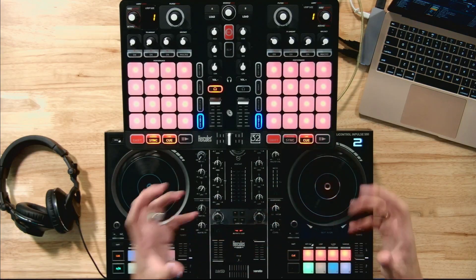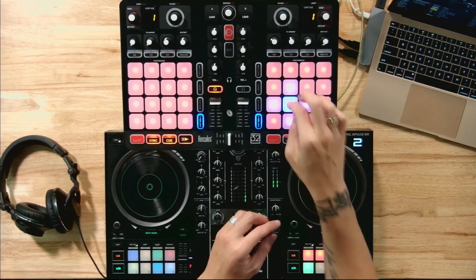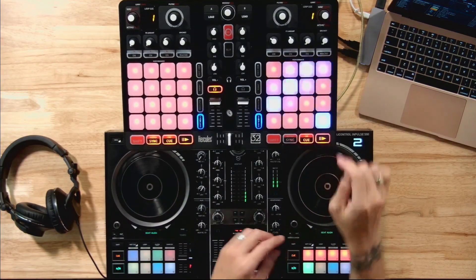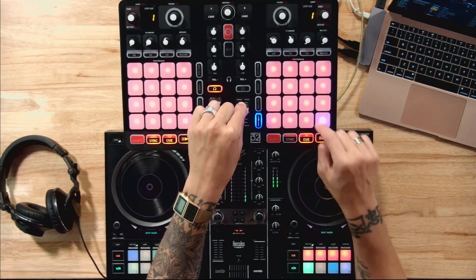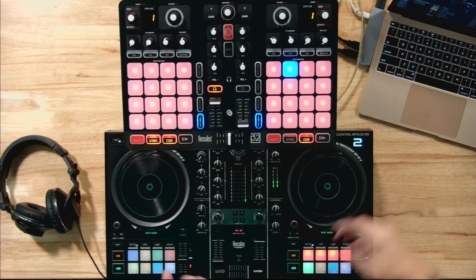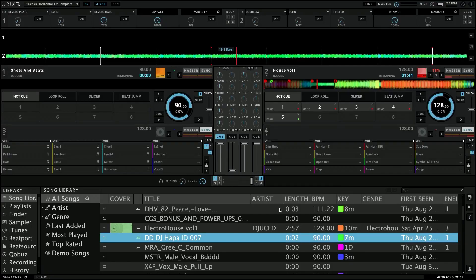These sounds are things you can add on top while DJing. You can also load in your own samples — it doesn't have to be in the form of a pack. You could load something like your DJ name. Let me show you how to do that. I'm going to take this DJ Hoppa ID and replace the flare sample with it.